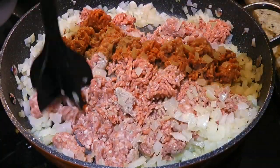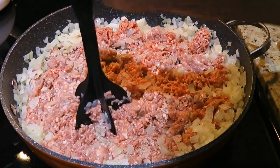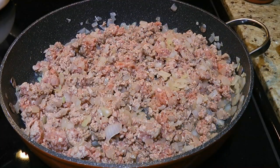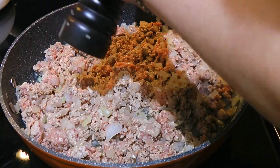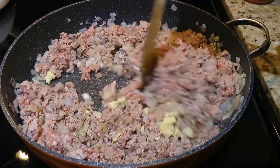If you come across this kitchen tool, buy it! The meat chopper does the job so fast, it's amazing — and by the way, I don't get paid for saying that! So halfway through cooking, we'll season with freshly ground black pepper then add the pressed garlic and continue cooking until the meat is almost done.